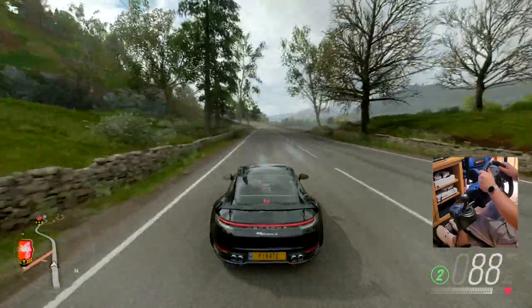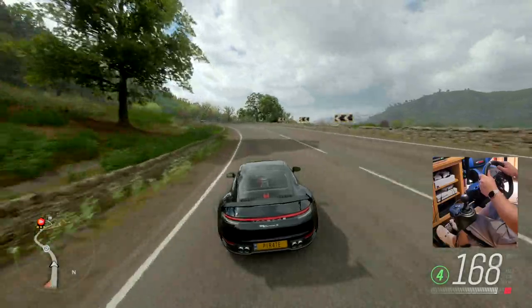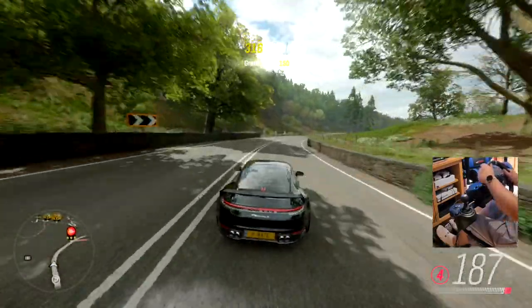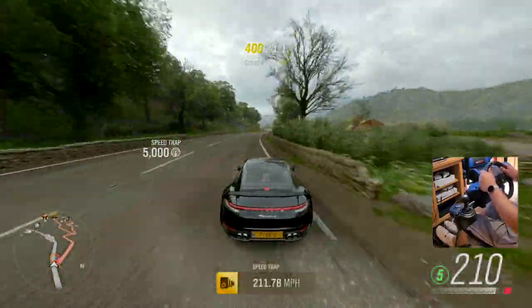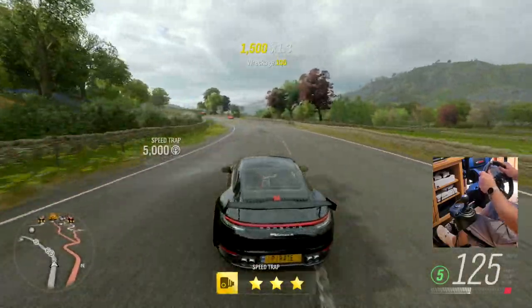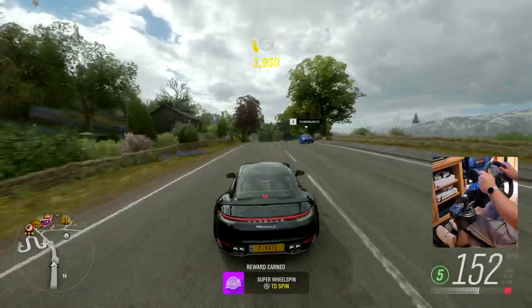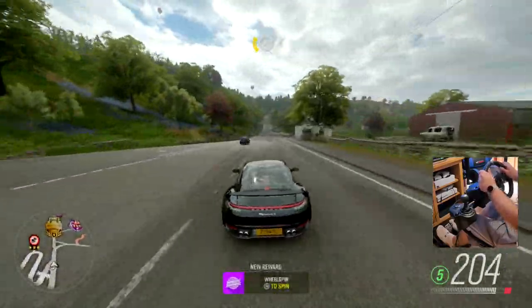If you're just starting out in simulation driving or racing, this is probably the best entry-level wheel you can get — it is awesome. If you have a Logitech G920 and want to know how to set it up perfectly for Forza Horizon 4 or any other racing game, I'll leave links to every single one in the description below.